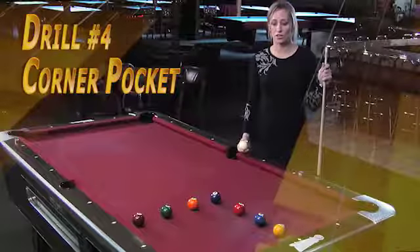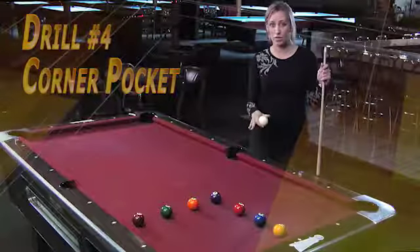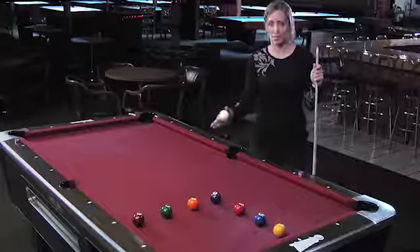The fourth drill is called the corner pocket drill and it's a similar idea except you have to make all the balls in the corner pocket and shoot them in order from one side to the other side.